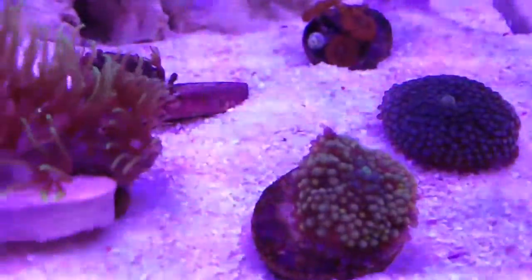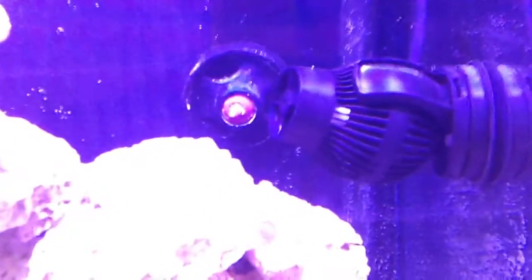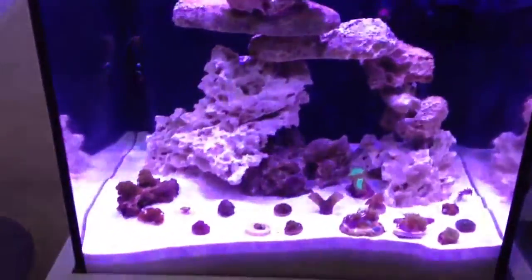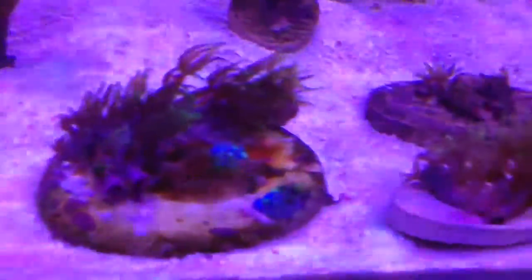My corals are loving this light so far, so we'll see. Alright, thanks for watching guys — as always, let me know what you think in the comments below, and see you next time. Peace.